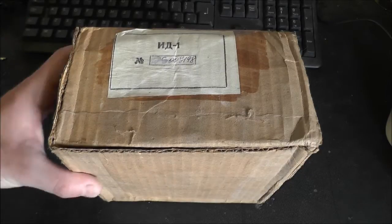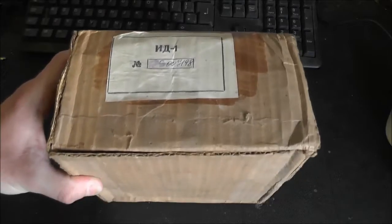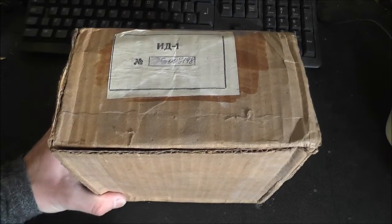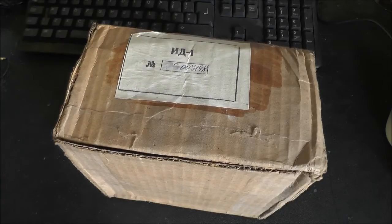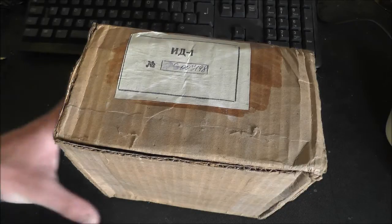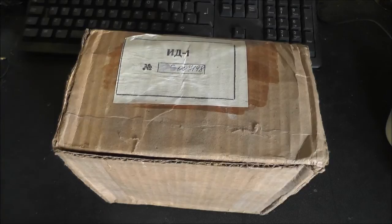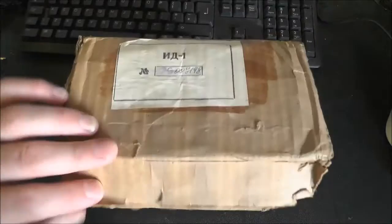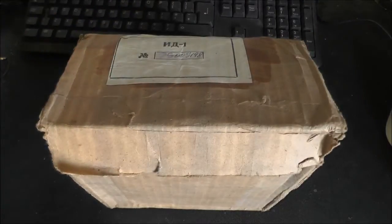Hey everyone, I've got something related to the Radiac Survey Meter that I took apart on a previous video. These are Russian dosimeters - personal dosimeters which you wear throughout the day where you're working to check your radiation dose. These date from the Cold War, probably around the 70s or 80s. These were sold as new old stock, so in here we've got a box with all the contents.